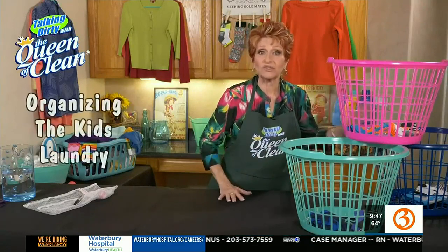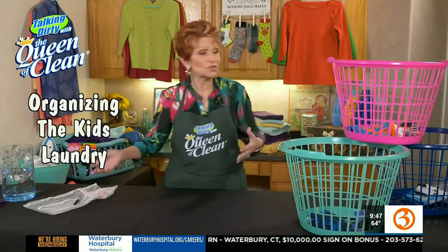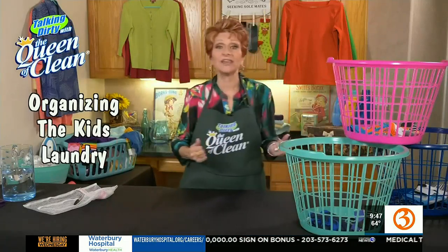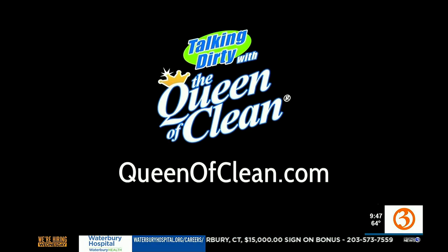You're teaching the kids a great lesson and making it easy for yourself. And even if you don't want them to help with folding, when you take it out of the washer and dryer, you know what basket goes in what room and for what child. So try some of these little organizational tips that will really make it easier. For more information, go to queenofclean.com. Thanks for talking dirty with the Queen of Clean.